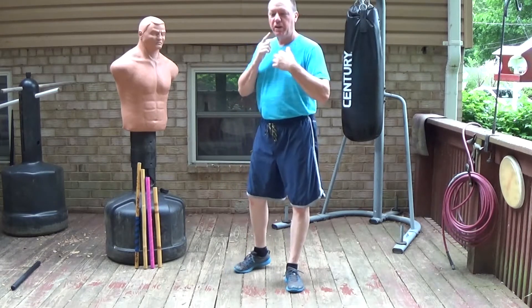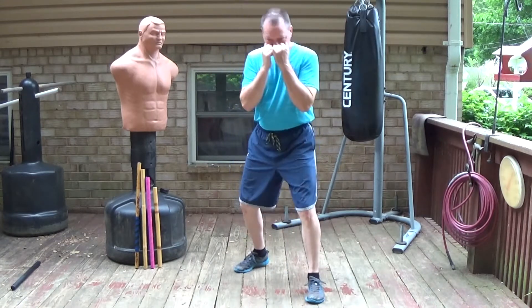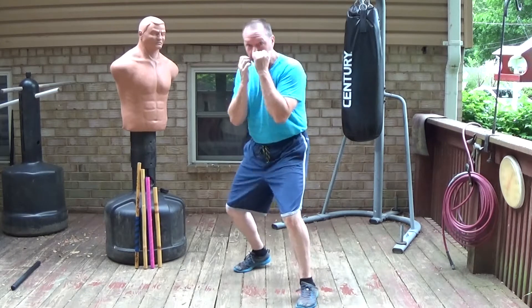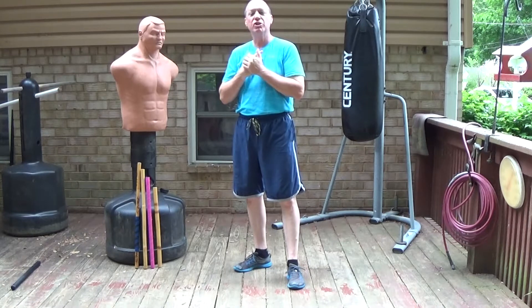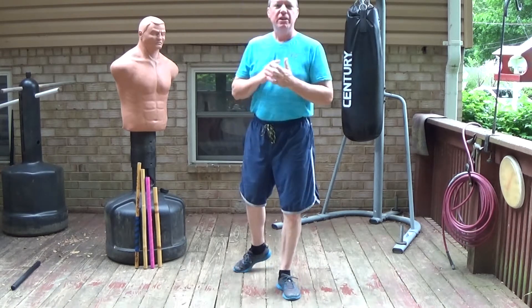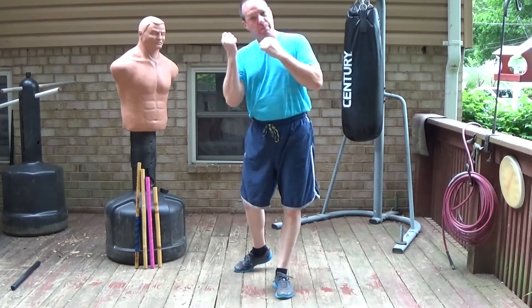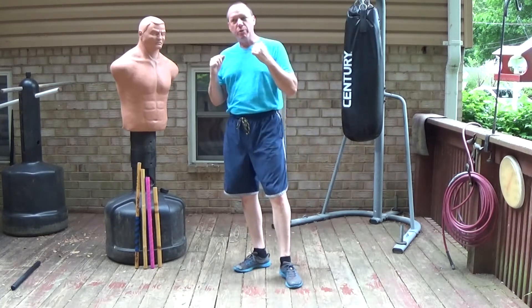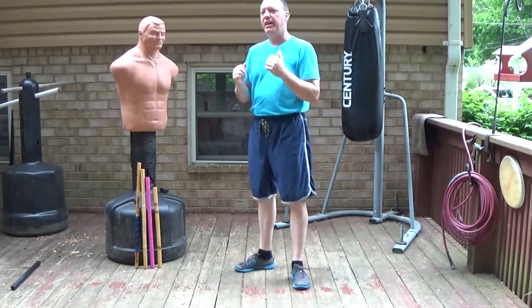If you've followed my other videos, you'll know that I've centered around peek-a-boo boxing as an infighting method to get in close, and then how to use that for street self-defense — how to turn that into a martial art. Well, most martial arts have a weapons phase, so how do we turn that into a weapon? What weapons would we use to give our peek-a-boo martial boxing a weapons phase?